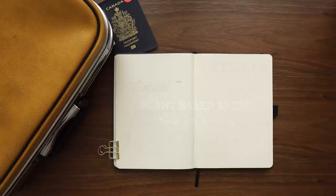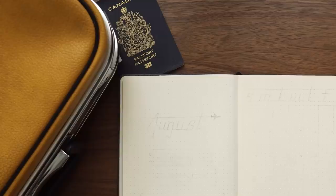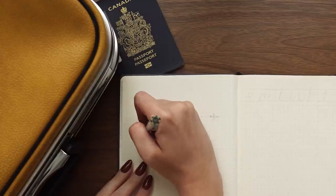Hey friends, Elizabeth here from Plant Based Bride and welcome back to another video. In today's video, I'm setting up my husband's bullet journal for August.